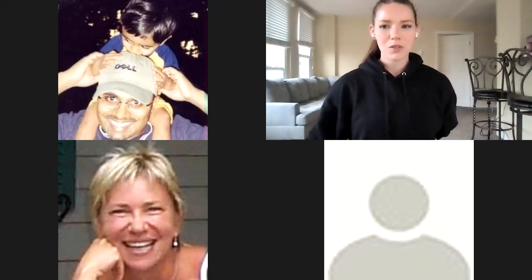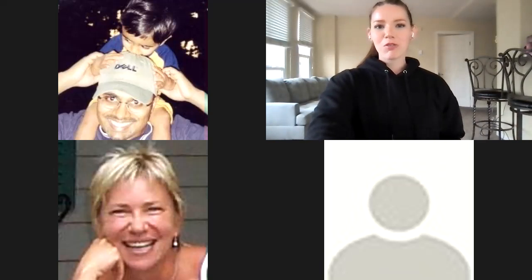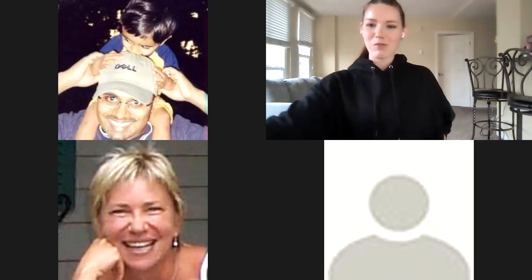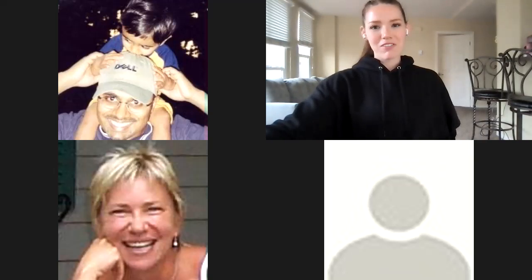Hello, everyone. Happy Thursday. Welcome to another week of exercise with Exos. I hope you all are ready for the workout I have planned for today. It's going to be a good one. Lots of legs today. So we're going to work on our leg strength a little bit. It's going to be a lot of fun.